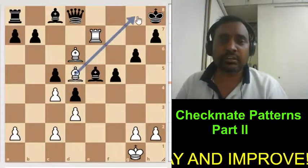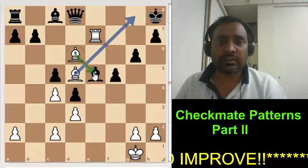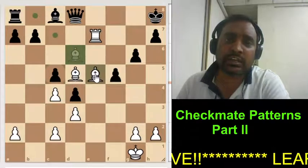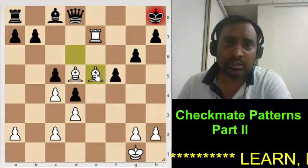Now look at this position. This diagonal is controlled by the bishop, and this diagonal should be controlled by another bishop. So this is again a checkmating pattern with 2 bishops.